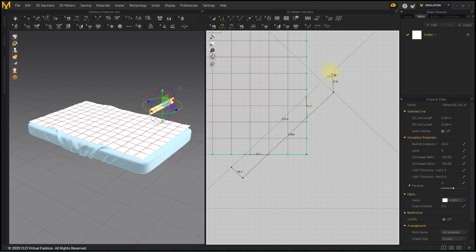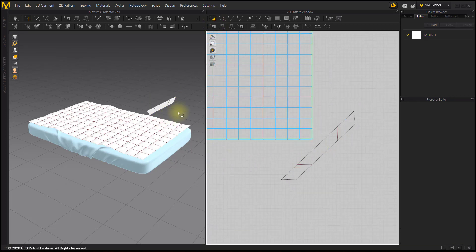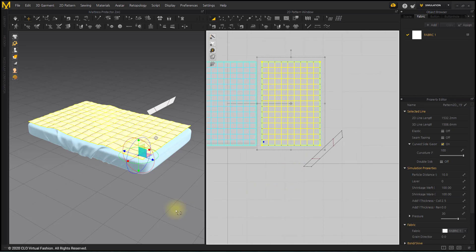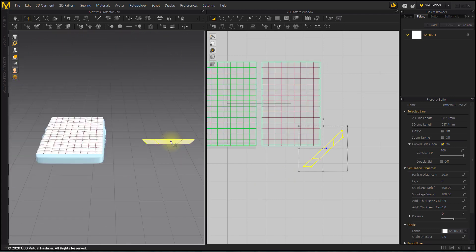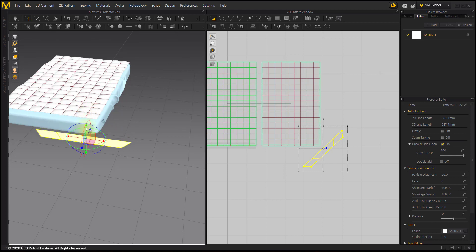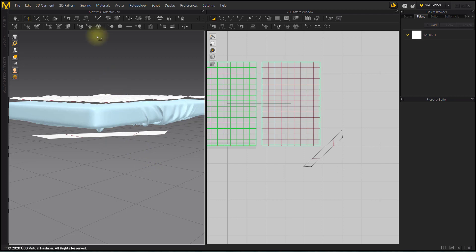Move both endpoints to make them parallel to the horizontal and vertical axis. After placing them in the 3D window, fold the pattern along the fold line with the Fold Arrangement Tool.